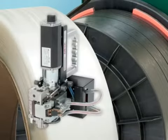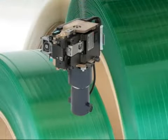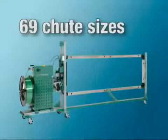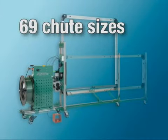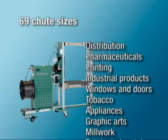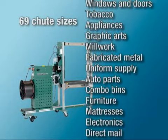Available with hot knife sealing for high-speed polypropylene strap applications, or friction weld technology for polyester and polypropylene applications that require a higher brake strength, the MHVM is available in 69 different shoot sizes and is ideal for almost any general-purpose packaging application, from distribution to dairy.